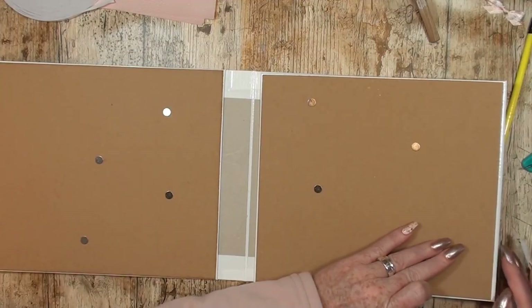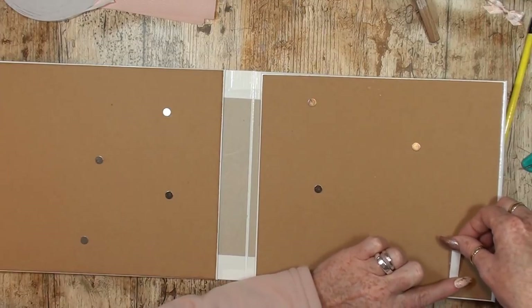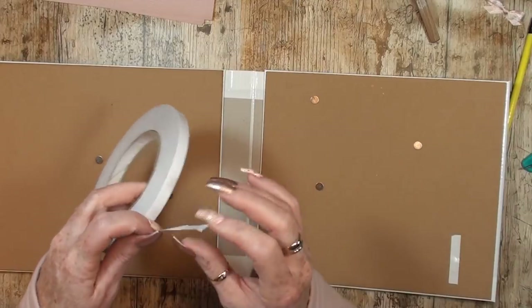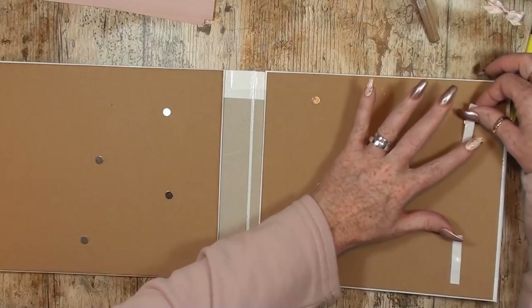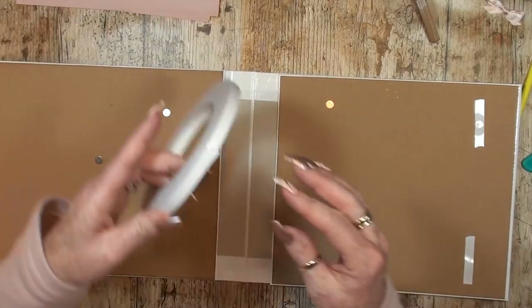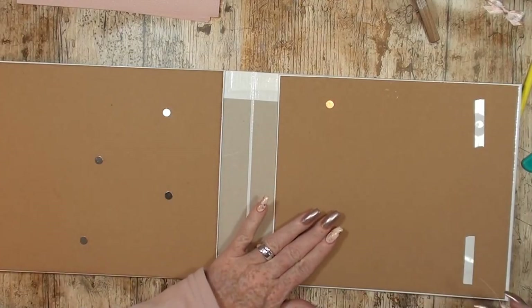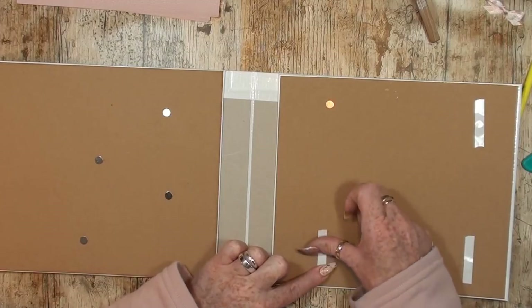Here is going to be some overlapping, so I am going to attach the magnets not too far to the side because that part is going to be a little thicker. I think I want a few magnets here too.